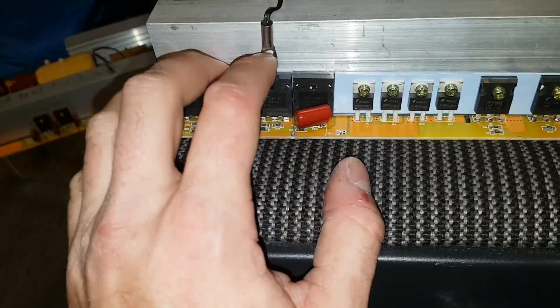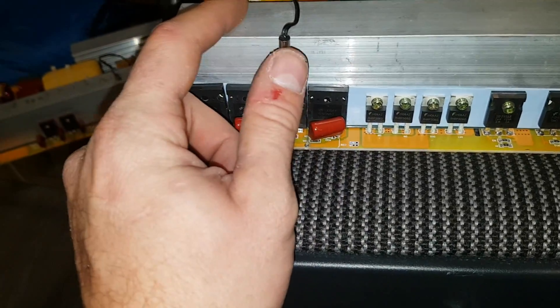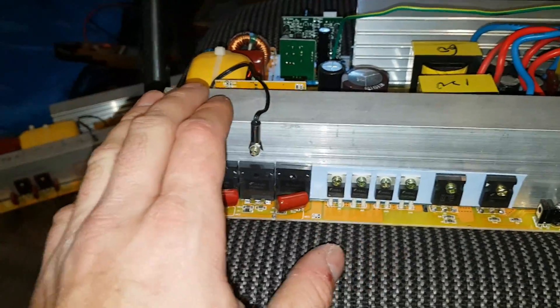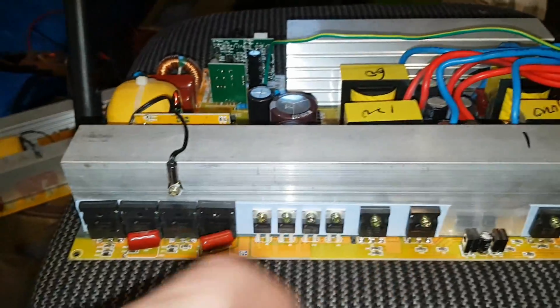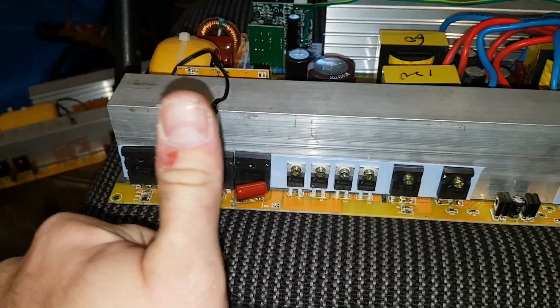I know this was the weakest point before — that's why they have the thermistor here for the fan control. Now this should be at least as strong as the rest, so this could be a 3500-watt inverter now, or even 4000, but you've got to remember we're limited to the transformers, so you still have to be careful. All I want is a reliable 3000-watt inverter — it'll be good.